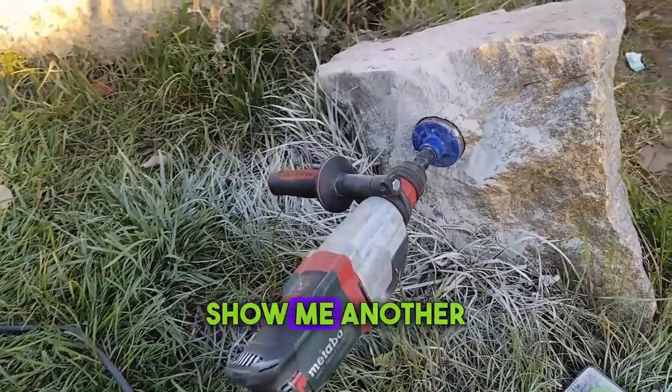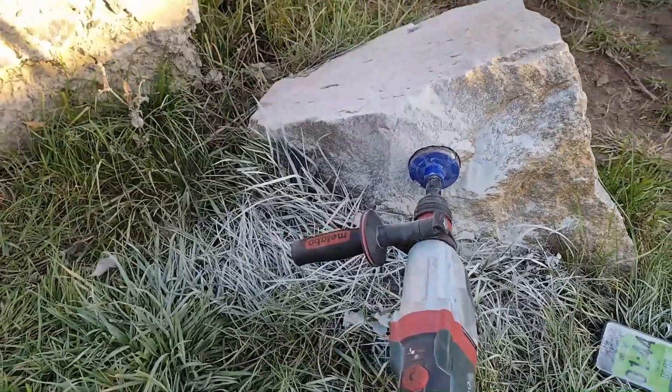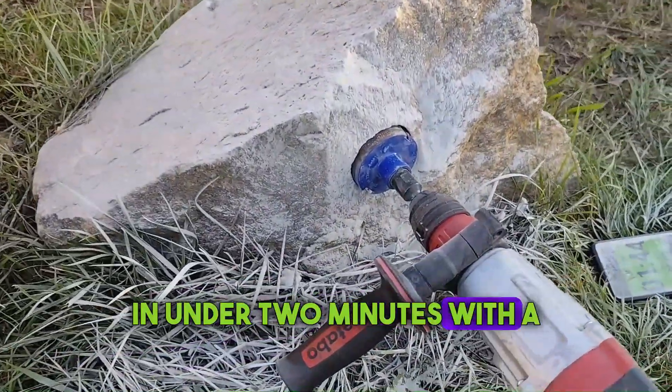Let's go! Hey folks, show me another drill that can make a 68mm hole in granite in under two minutes with a diamond bit.